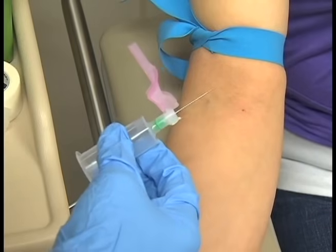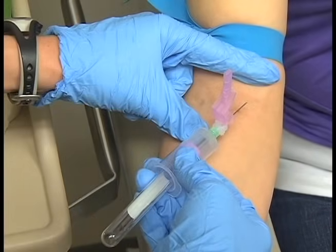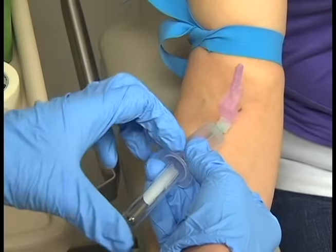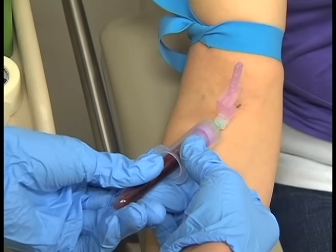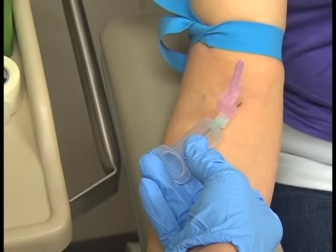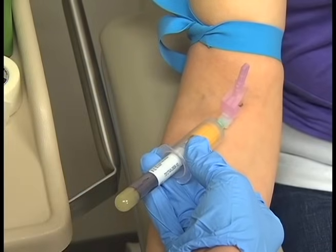Anchor the vein and inspect your needle. Position the needle at a 15-degree angle to the arm, resting the backs of the fingers on the patient's forearm. Ensure the needle points in the same direction as the vein, with the bevel pointed up. Tell the patient they will feel a small stick, then with one continuous steady motion, enter the skin and then the vein. You may feel a sensation of resistance followed by a release as the vein is entered. When the release is felt, you have entered the vein and should not advance the needle any further.